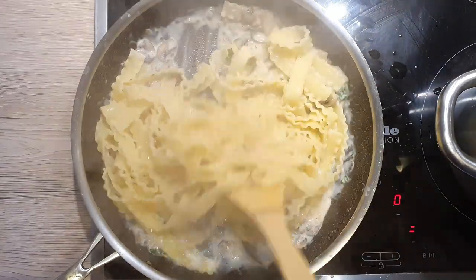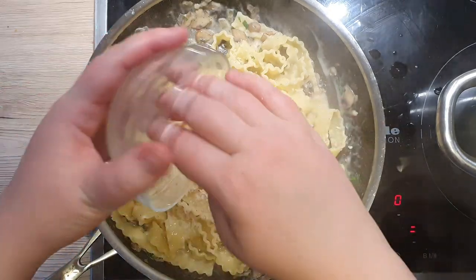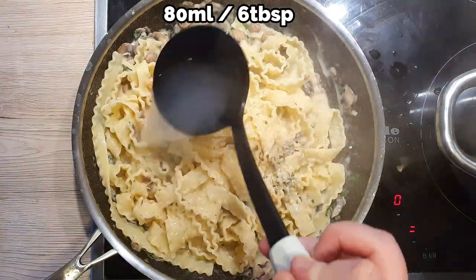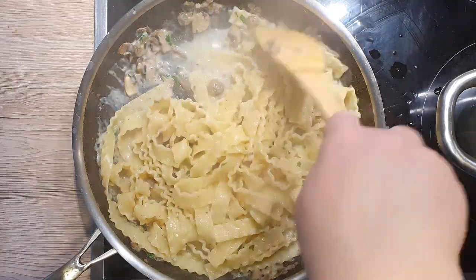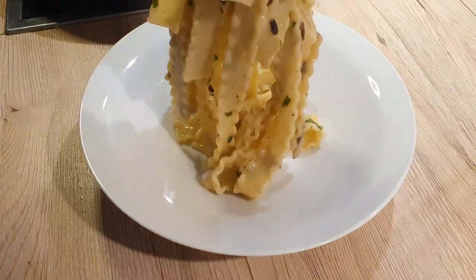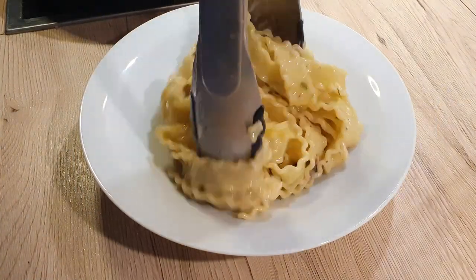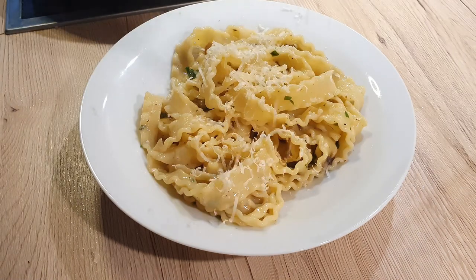Once all your pasta is in the pan, mix it well. Add the rest of your parmesan and ladle over around 80 milliliters of pasta water. Mix everything well and let everything cook for another 30 seconds to a minute, just so that the sauce becomes creamy and smooth. Transfer your pasta to the plate, grate over some more parmesan and serve hot. I hope this quick and easy pasta dish will be to your liking.